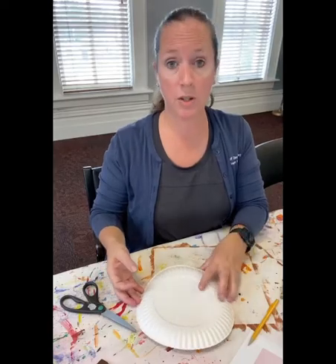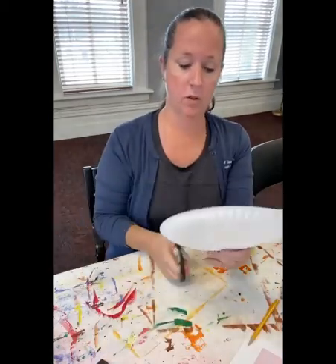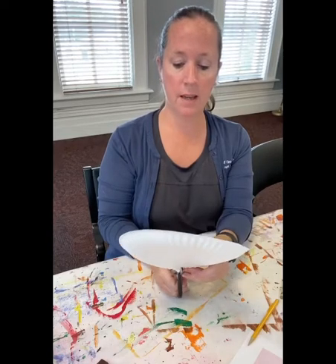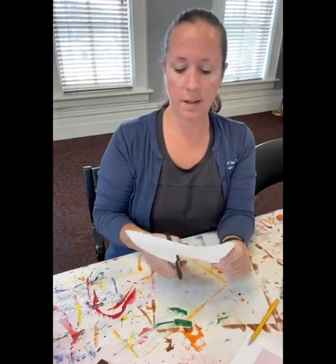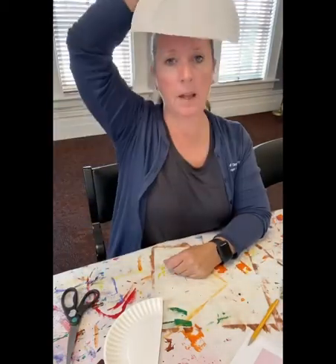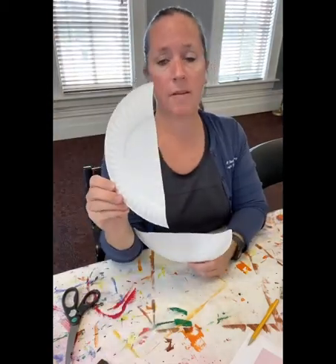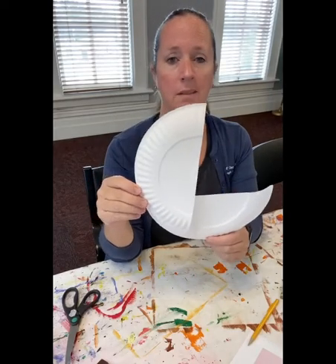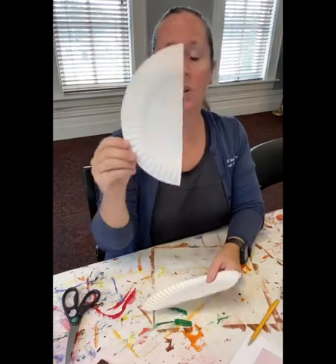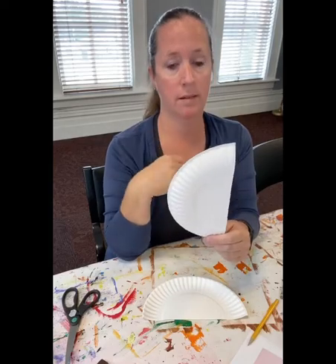What you're gonna do is take your paper plate, look at it, figure out where the middle is, and cut it in half. Try to judge it and cut it perfectly in the middle — but does it really matter? Not really. So this half will be the body of the llama, and then we're going to use the other half to make a head, a tail, and four legs — all just out of this. Pretty cool, right?